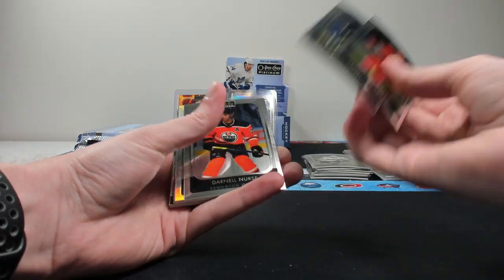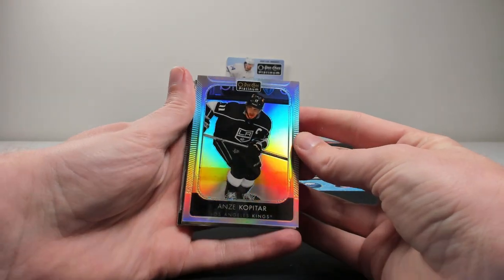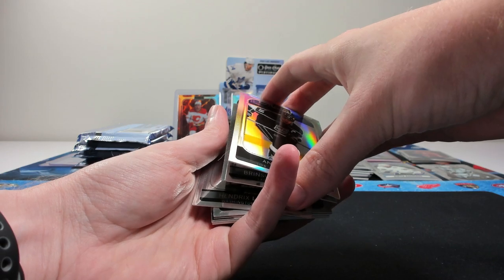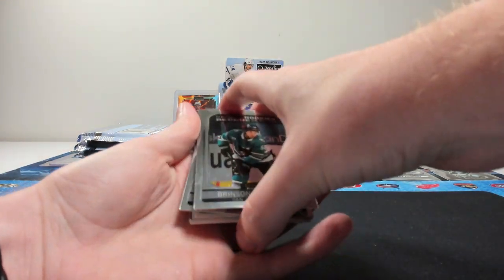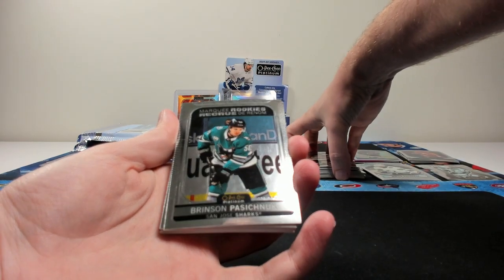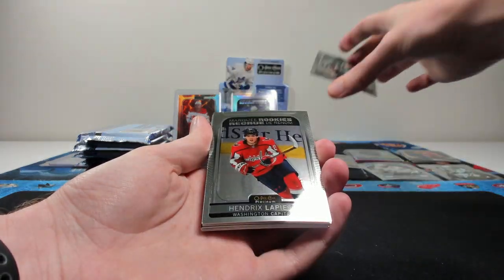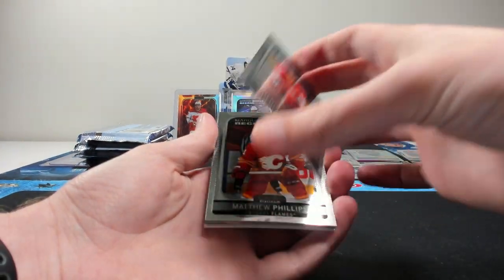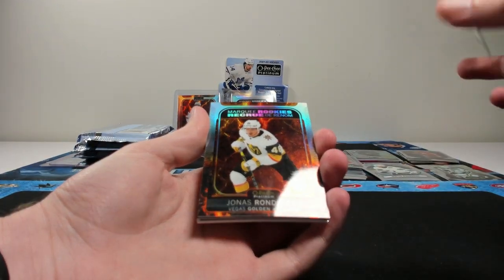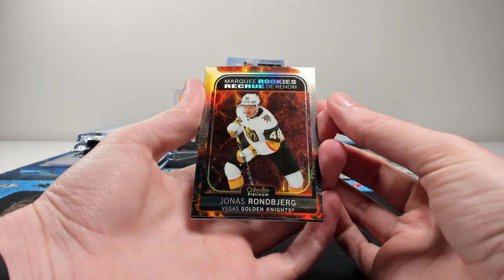Three base cards — Kessel and Nurse. Kopitar for the Kings on the rainbow. Apparently Phil Kessel spite-eats hot dogs out of the Stanley Cup because he doesn't really like hot dogs, but after one Steve Simmons article he's just like, no, I'm going to spite-eat them now. Passage Schnuck for the Sharks, Lapierre for the Capitals, Matthew Phillips for the Flames.